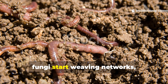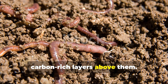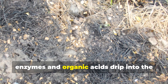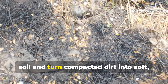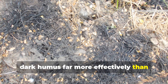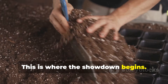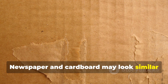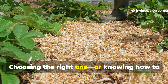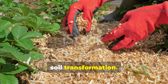Worms return, fungi start weaving networks, and microbes begin consuming the carbon-rich layers above them. As those layers decompose, enzymes and organic acids drip into the soil and turn compacted dirt into soft, dark humus — far more effectively than compost alone ever could. Newspaper and cardboard may look similar on the surface, but they behave very differently underground. Choosing the right one, or knowing how to combine them, is what creates jaw-dropping soil transformation.